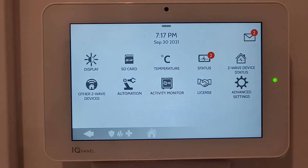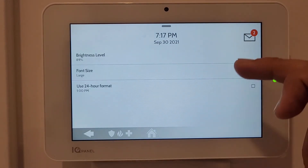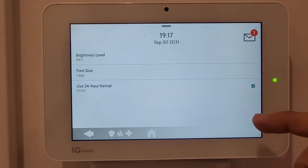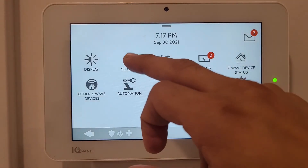Swiping down takes you to Settings. Under Display you can adjust brightness, font size, and time format - currently set to 12-hour format, which can be changed to 24-hour format.